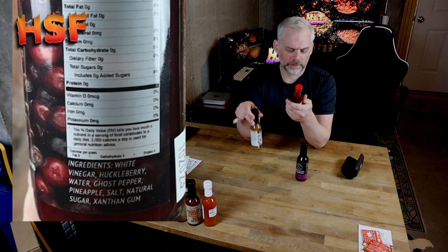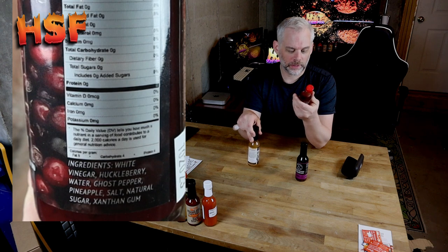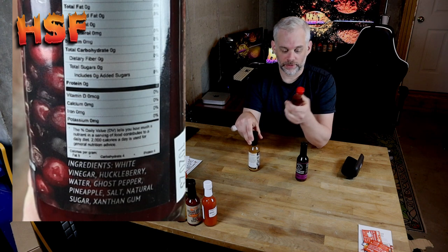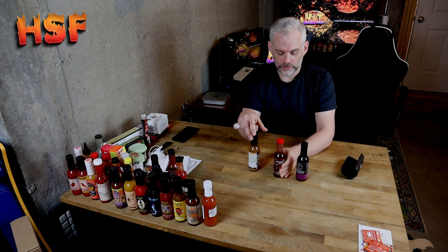From what I remember, I thought it tasted pretty good. The ingredients in this are white vinegar, huckleberry water, ghost pepper, pineapple salt, natural sugar, and xanthan gum thickener.